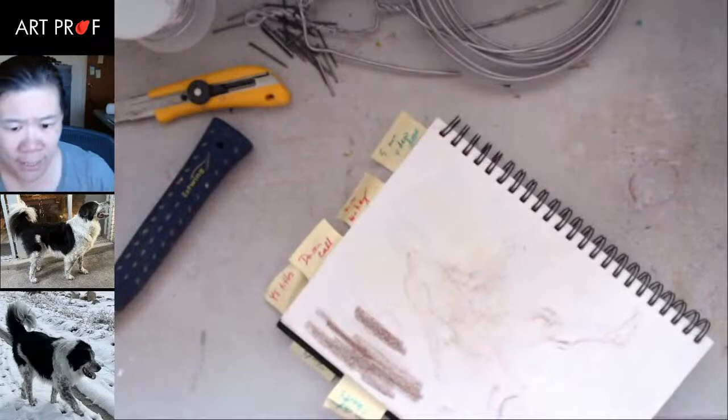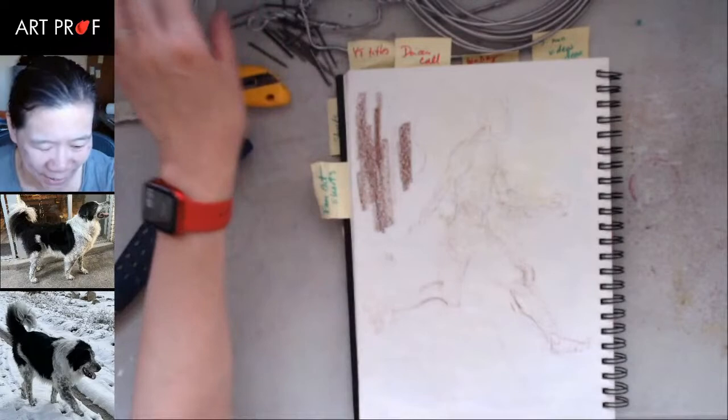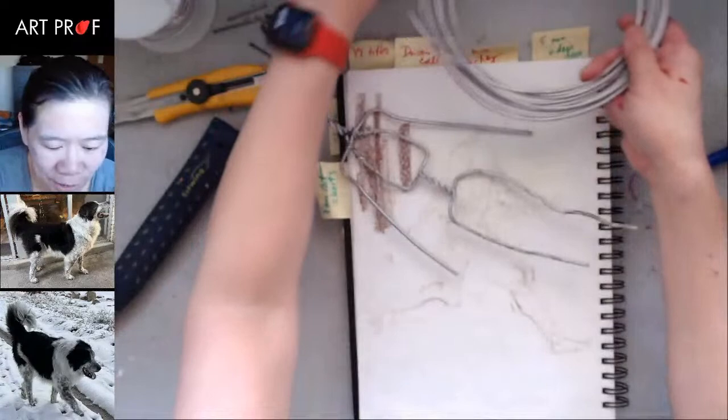Actually, it's the design part that is the most difficult because you have to have a plan. Once you start cutting your wire, it becomes a whole thing.